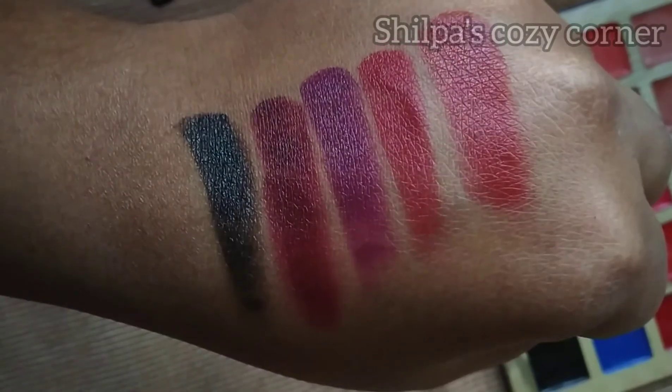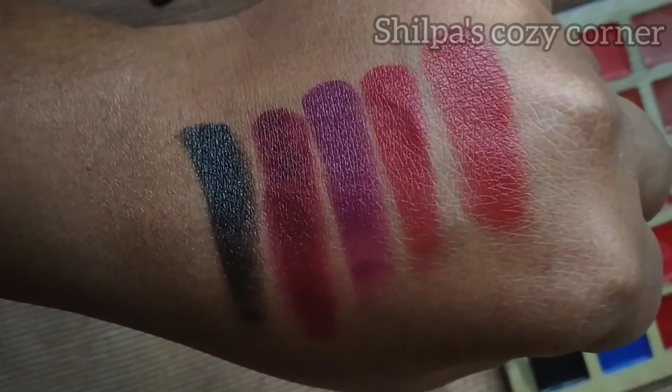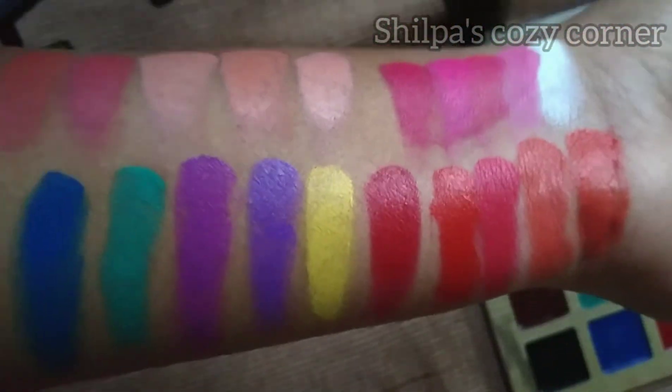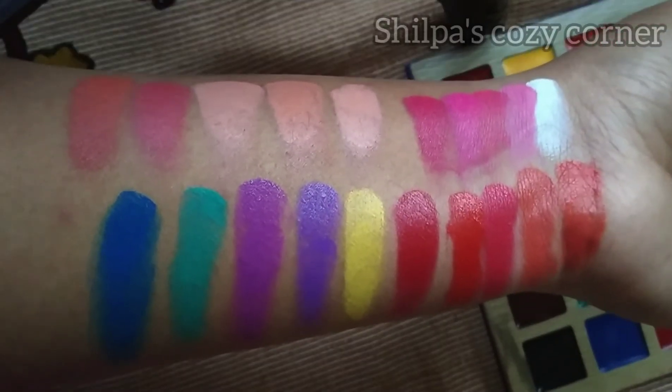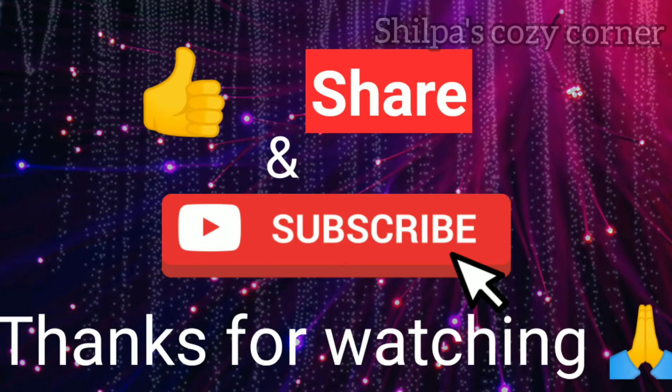This is the complete 25 lip shades makeup palette, great for makeup artists. The price is 1000 rupees. The buying link is in the description box. Please like this video and subscribe to our channel. Thank you!